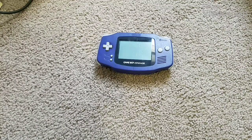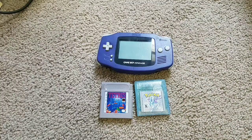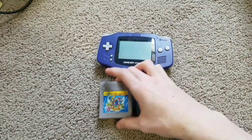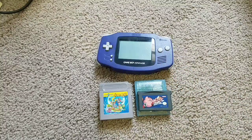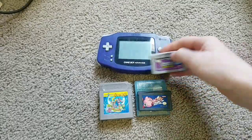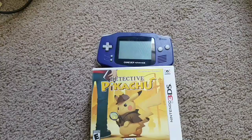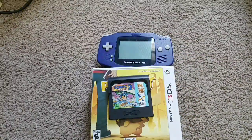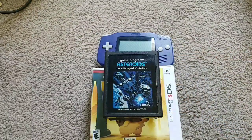Hey everyone, Tales of Greninja here. Today I'm going to see what happens if you put a foreign cartridge into a Game Boy Advance. Here are the games I'll be testing: Tetris for the Game Boy, Pokemon Crystal for the Game Boy Color, Super Mario Land 2 6 Golden Coins for the original Game Boy, Kirby Nightmare in Dream Land for the Game Boy Advance, Cartoon Network Collection Limited Edition for the GBA Video, Sonic Rush for the Nintendo DS, Detective Pikachu for the 3DS, Sonic 2 for the Game Gear, Spider-Man Friends Doc Ock's Challenge for the vSmile, and Asteroids for the Atari 2600. Let's get into the video.